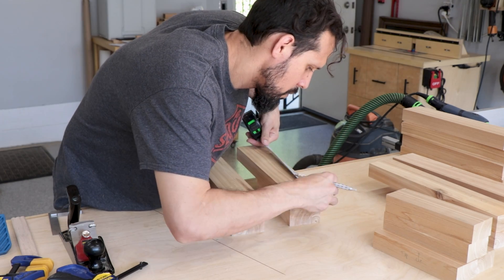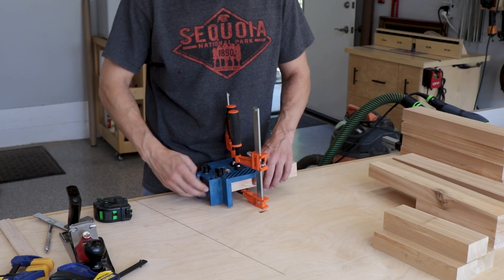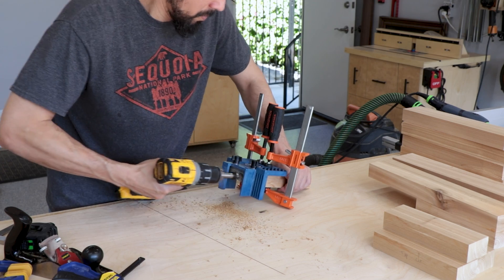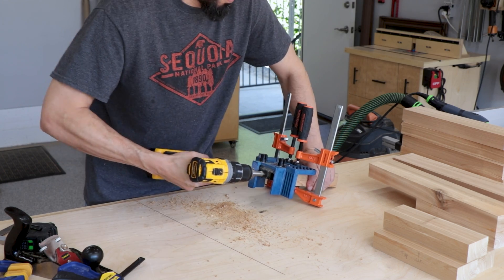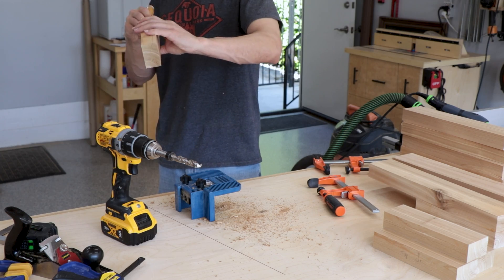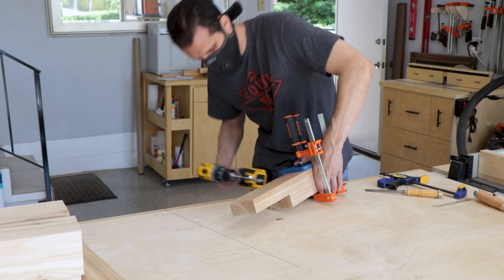Now we're setting up to use the beadlocks. We measure carefully where we want them, draw the reference lines, clamp the jig in place using two clamps so it doesn't move, then drill two holes in one position and switch to the next to drill the third hole — that completes the holes needed for the beadlock tenons. I always clean these out with a chisel to remove any extra shards so everything fits nicely. We repeat that process for all eight legs.